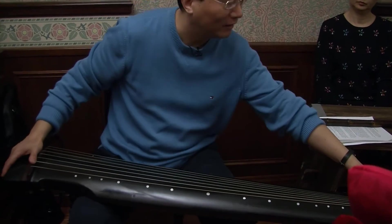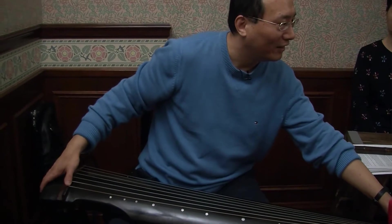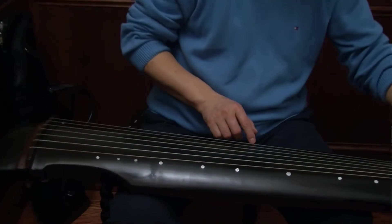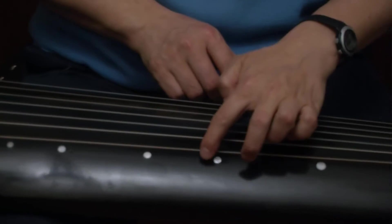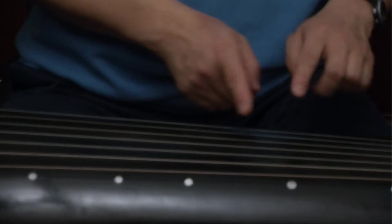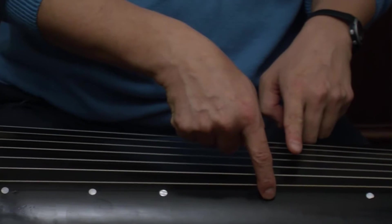On this side, we call this part the mountain, and down here is the bottom of the sea — so it goes all the way from mountain to sea, top to bottom. And you can see the dots here. We have 13 dots: 1, 2, 3, 4, 5, 6, 7, 8, 9, 10, 11, 12, 13. The 13 dots refer to one year, including 12 months.